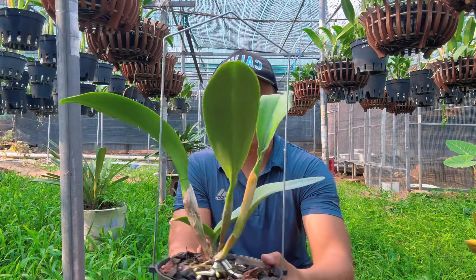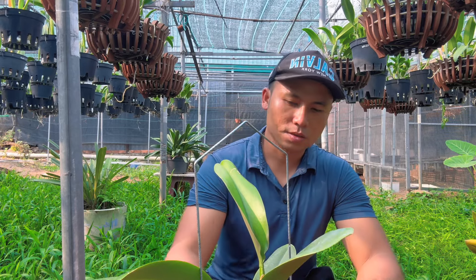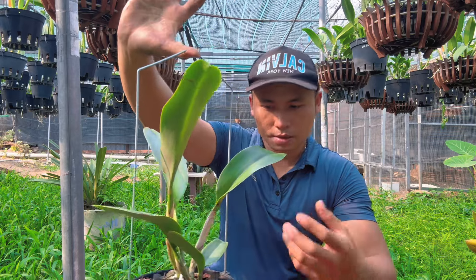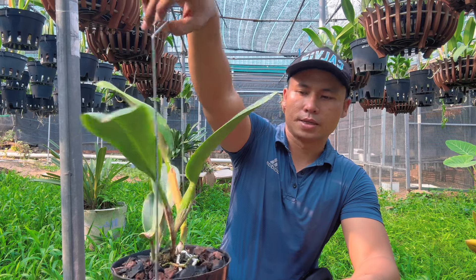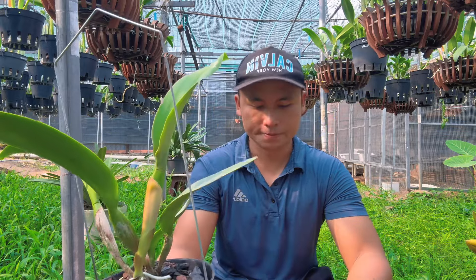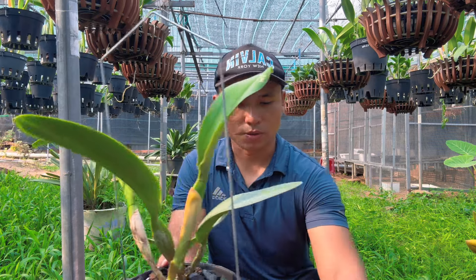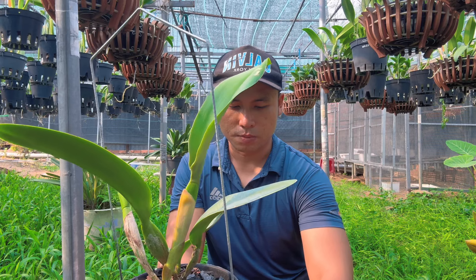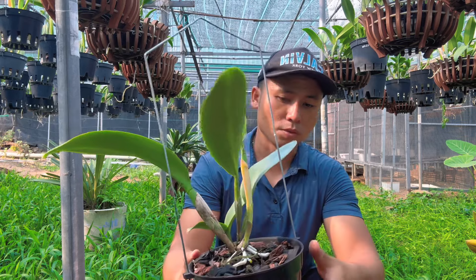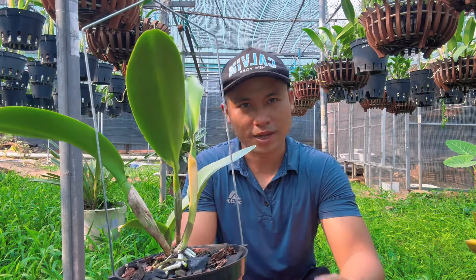Tầm 3 lần tưới đổ lên thì bắt đầu có thể tưới phân được. Còn mới trồng vậy thì khoan nên tưới phân, không có tác dụng gì nhiều. Để cây làm quen với môi trường mới, sau đó tưới phân giúp cây có dinh dưỡng, cây phát triển mạnh hơn. Mọi người cứ làm theo những gì mình hướng dẫn, tự cảm nhận được là đúng hay không. Mình không bắt buộc, mọi người cứ thử nghiệm làm theo và tự cảm nhận cây lan tốt hay không.